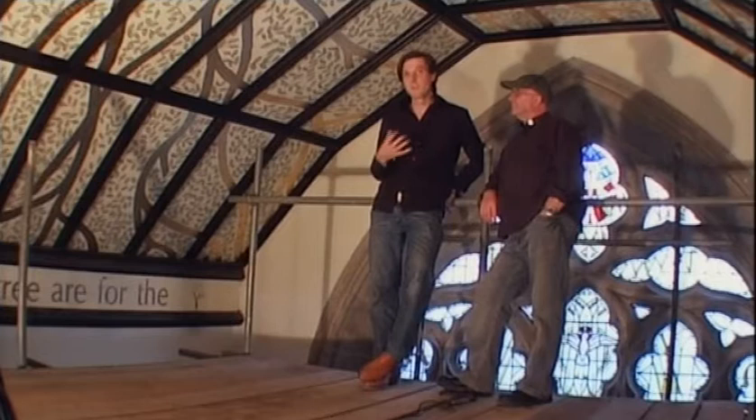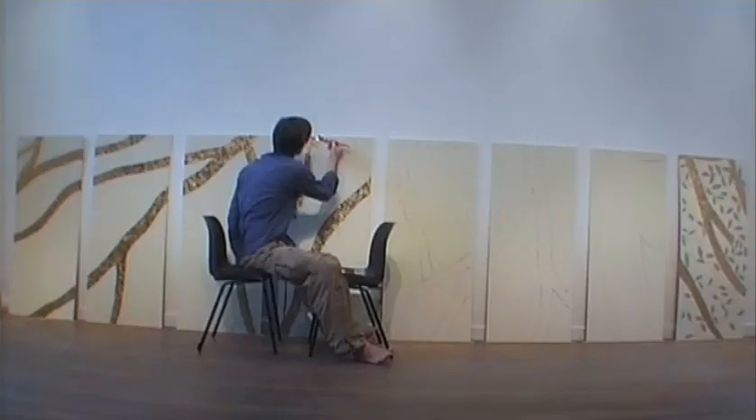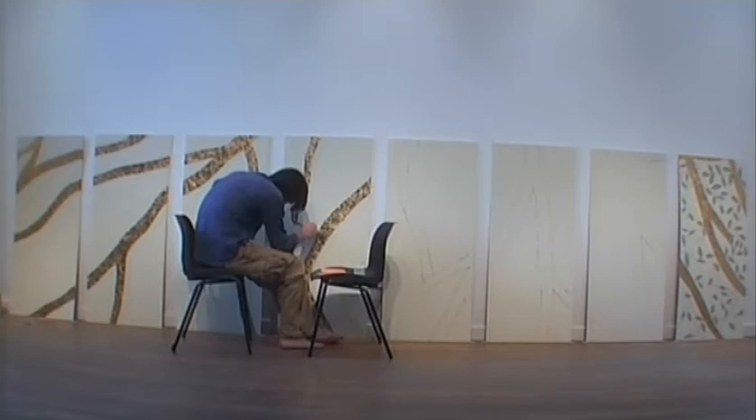Once the community was involved, I had to make a design that was simple enough so that I could get anybody from a two-year-old to an eighty-year-old to be able to paint something. And so the design of a tree came about, where the branches reach out across all the different panels, and on each panel are leaves which were painted by everybody in the church.